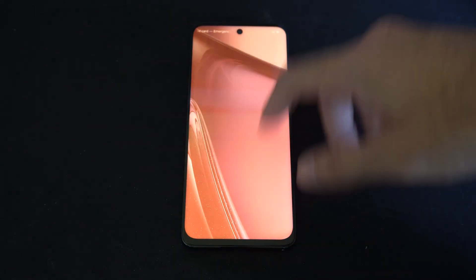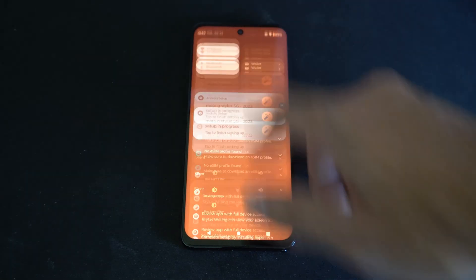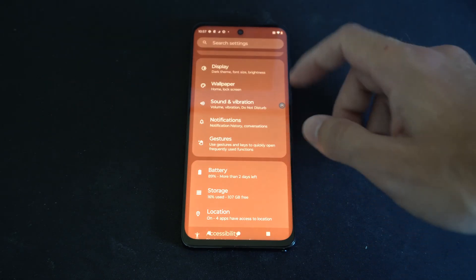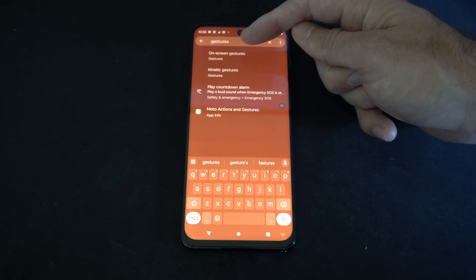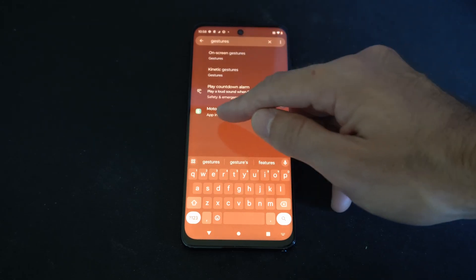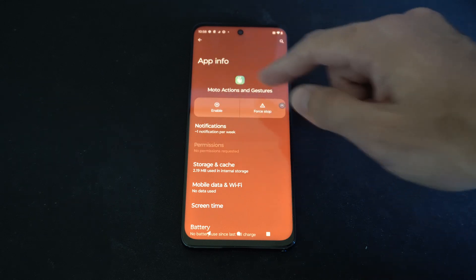I currently have gestures completely disabled on my phone, so that doesn't even work for me. To do that, go back to Search Settings and type in 'gestures,' then go to the Moto Actions and Gestures app info, where you can completely disable all the gestures.